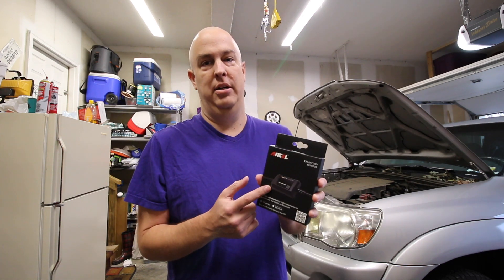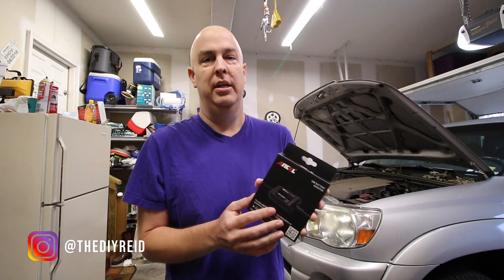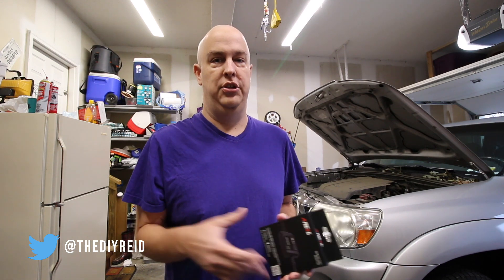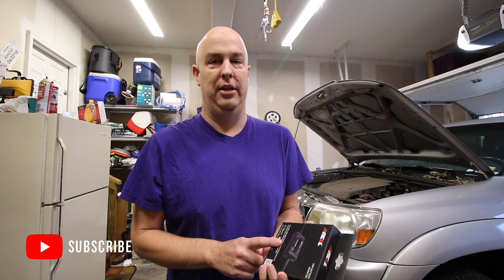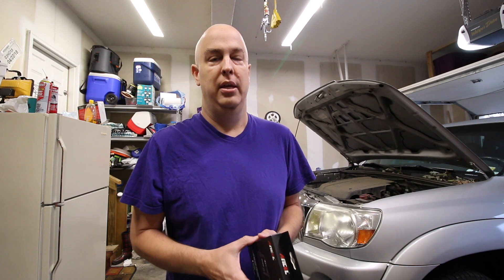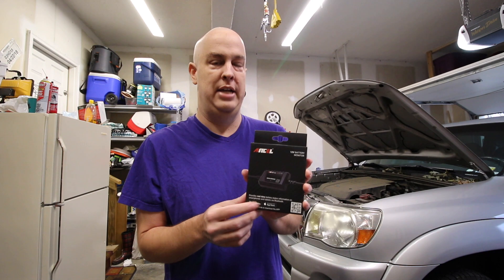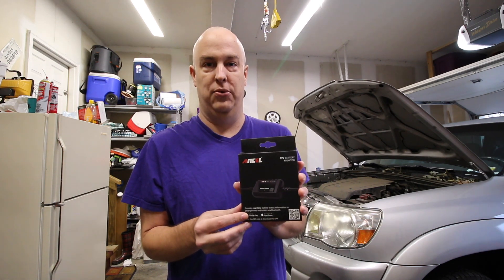What's going on YouTube? Today we're going to check out Ancel's VM300 battery monitor. They sell quite a few battery monitors — ones you can set up in your shop to check and test the charging, test a dead battery, make sure the charging system is working, and make sure the starter is working properly. This one is actually designed to stay on your vehicle, and you can access all the data with your iPhone or Android app. Let's get it out of the box and check it out.